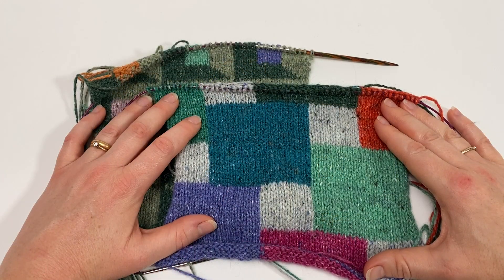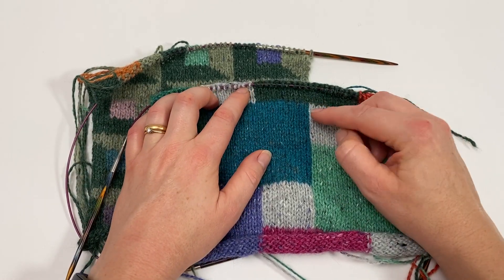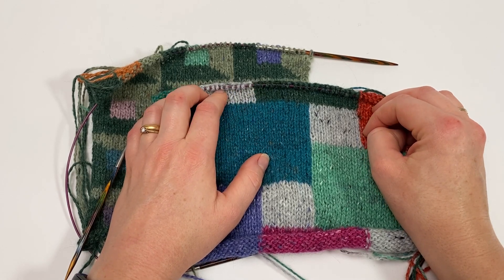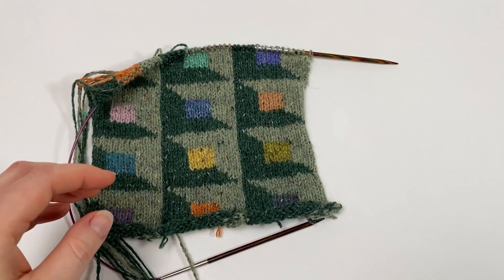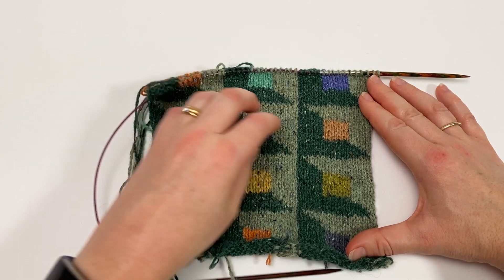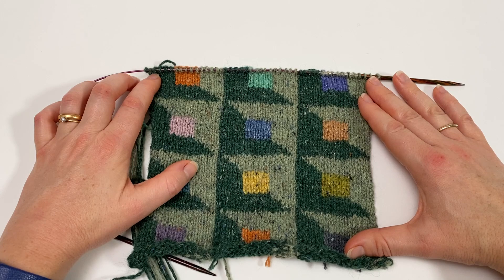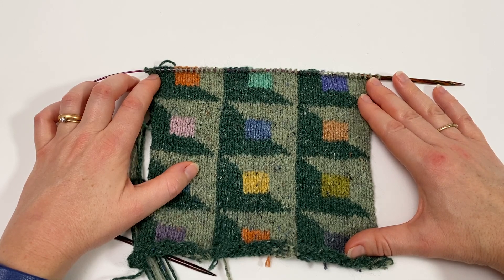In my previous video on Intarsia Joins I used this Cityscape scarf to demonstrate the join process. In that scarf each of the joins happens with the colour change on a vertical line, so the yarns are always lying directly in the right place and you're always working the same colour stitches with the same colour yarn. I thought it would be helpful to do a similar video for the watercolour cowl, which features a diagonal yarn change. Although it's worked in a very similar manner, it does look ever so slightly different — it's one of the things that tripped me up when I was first doing Intarsia, so I thought it would be helpful to film this video so that you can be really confident you're doing it correctly.